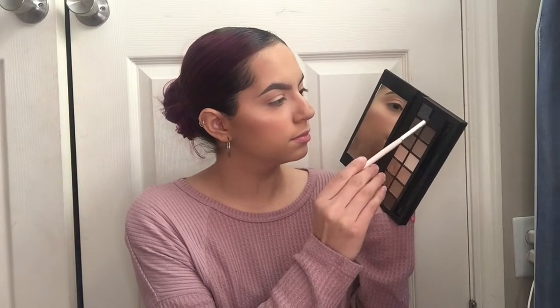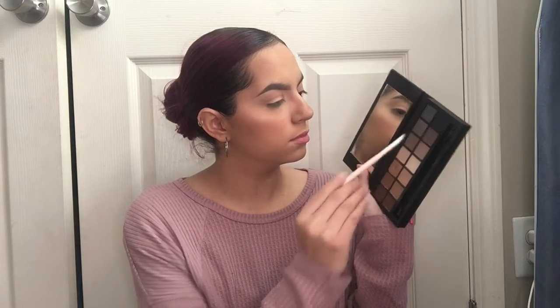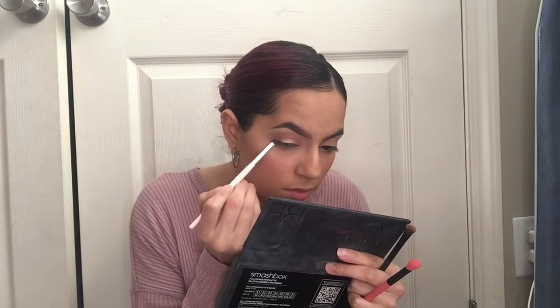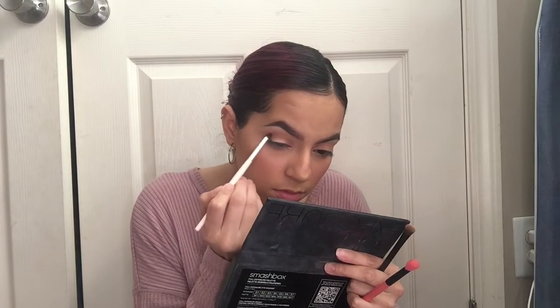Now I'm going to go ahead and take this darker grayish brown and mix it with this dark brown, and I'm going to go ahead and put it in the outer corner of my crease just so I can give my eyes some more depth.